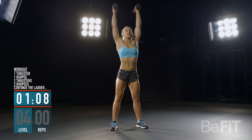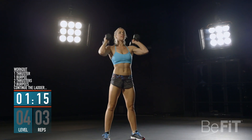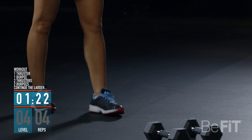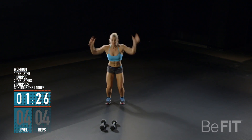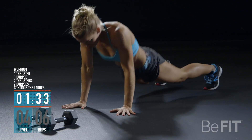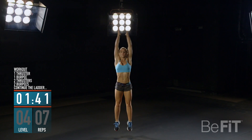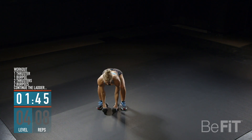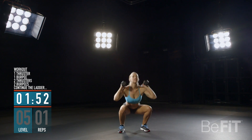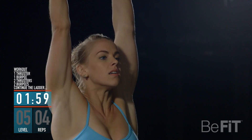Keep it up. You're at the halfway point.